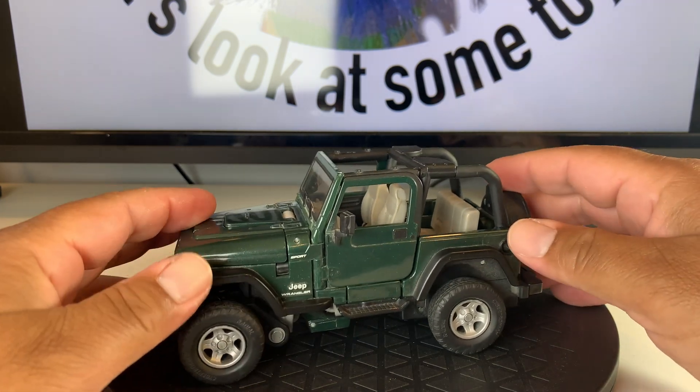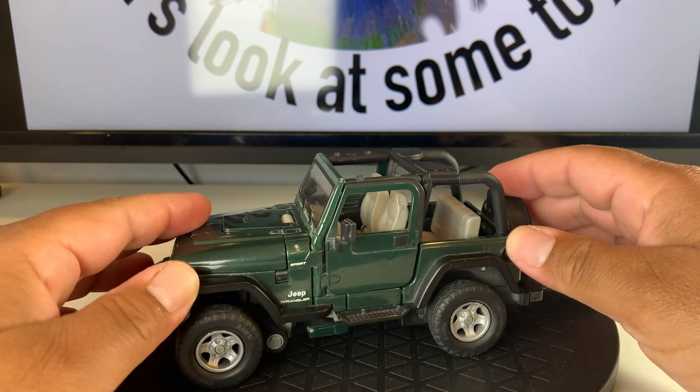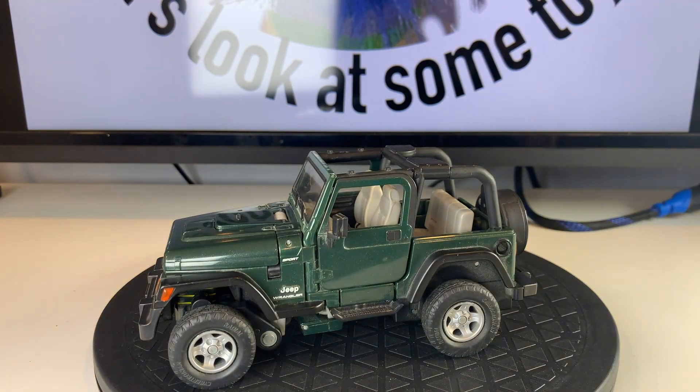This figure was used to make versions of Swindle and Rollbar, two other characters with Jeep-like alternate modes. Hey, why don't you show the folks his transformation?